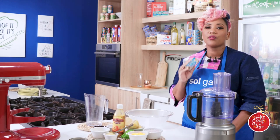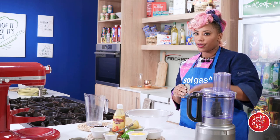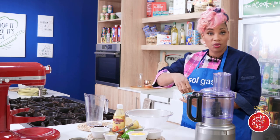Tuna is a really good source of lean protein. So for all you keto dieters out there, this is your friend. But for the busy people, this is a quick easy snack and I'm just going to show you how I made mine.